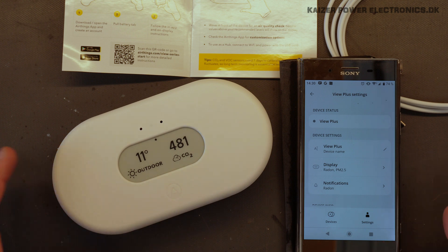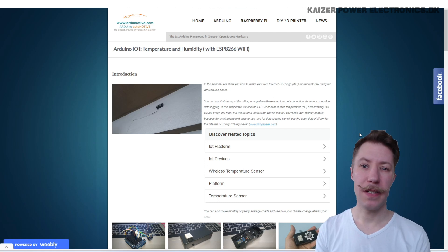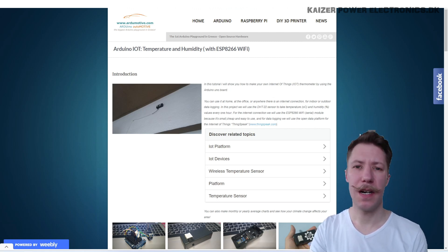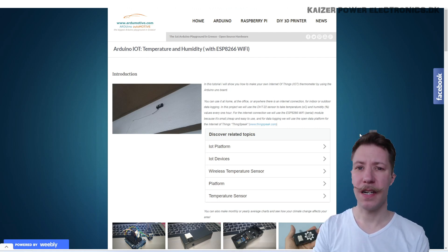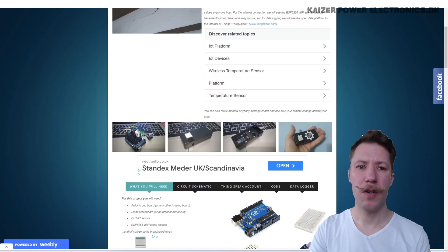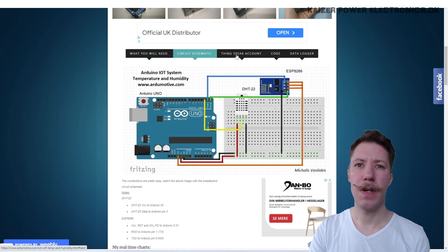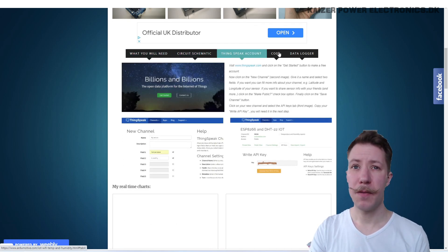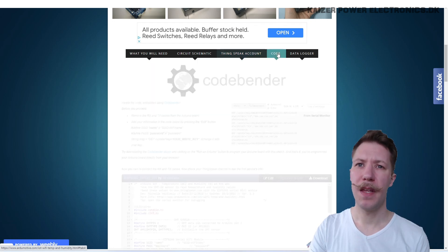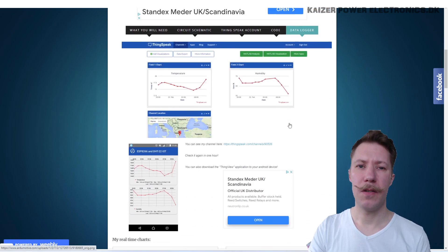So that was the introduction to the AirThings View Plus. Back in 2018, when I needed this code for an Arduino with a DHT22 and an ESP8266 Wi-Fi module, I Googled that and I found Michalis Vasilakis' website, artomotive.com, which is an English/Greek website about Arduino and Raspberry Pi projects. He made some code and also made his project public, where we can see what we'll need. We have the circuit schematic, a ThinkSpeak account to store the data, and the entire code for how it's used as a data logger.